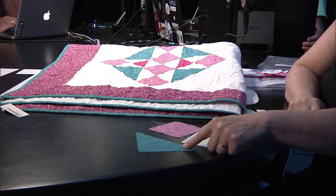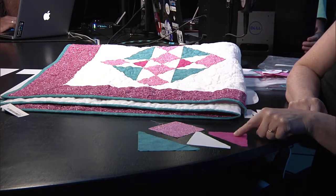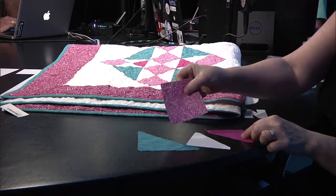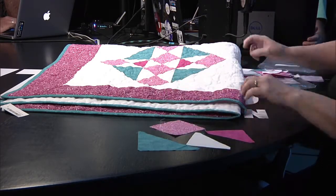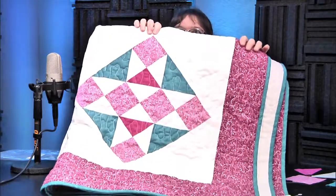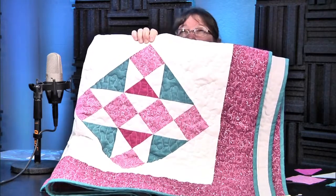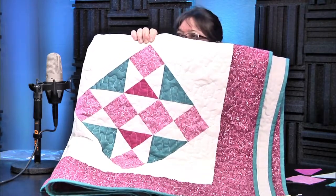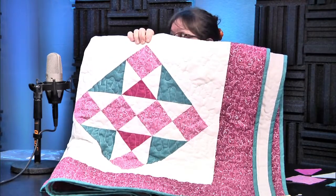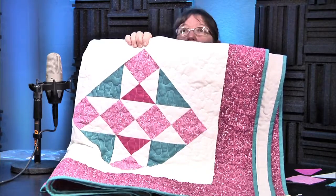We have four of these, ten of these, and two of these. They're put together step by step, and then you end up with that block. The traditional name for that is the Free Trade Block. I have not done the history to find out exactly what it was originally called.